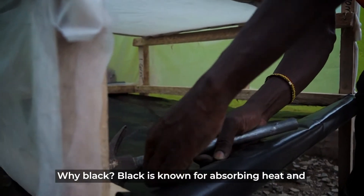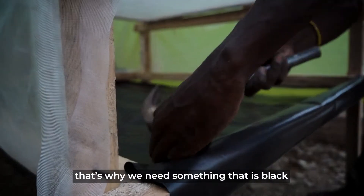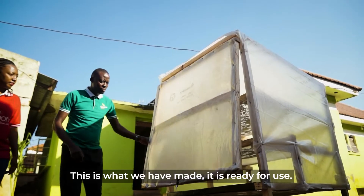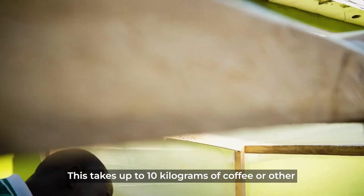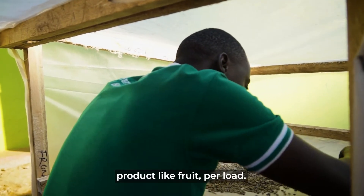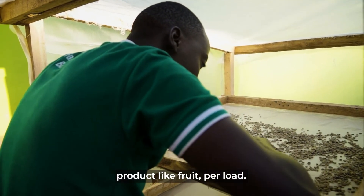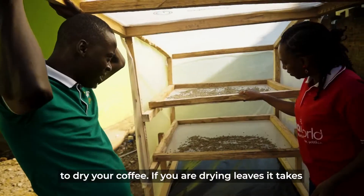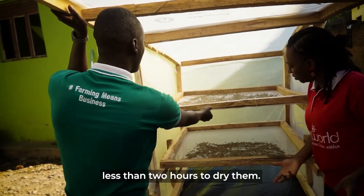Why black? Black is known for absorbing heat, and that's why we need something black that can absorb heat. This is what we made — it is ready for use. It can hold up to 10 kilograms of coffee or other products like fruits. If you are drying coffee, it will take about two days. If you are drying leaves, it takes less than two hours.